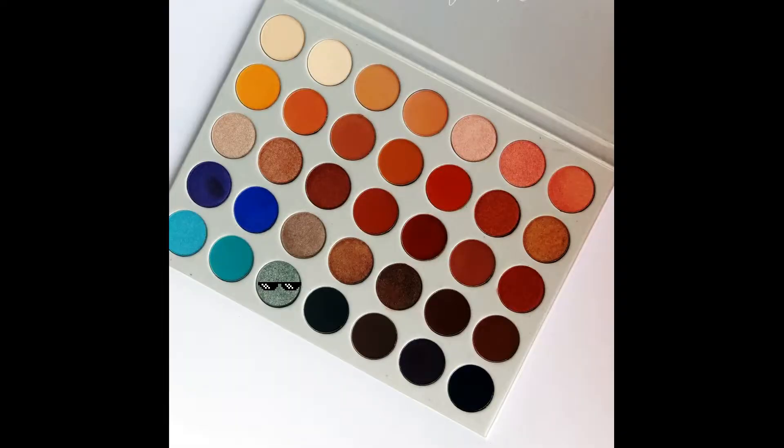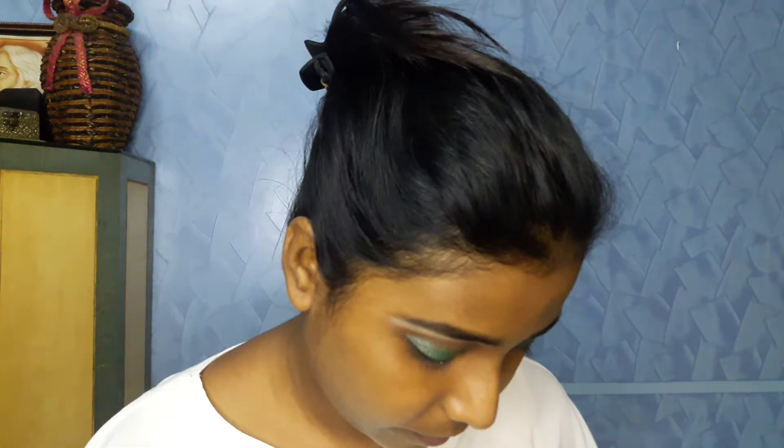To add some smoky effect to the eye makeup I'll be using the Jaclyn Hill palette again and from there I'll use the color Diva. I'm using a fluffy blending brush and concentrating the color Diva only on the outer corner of my eyes.